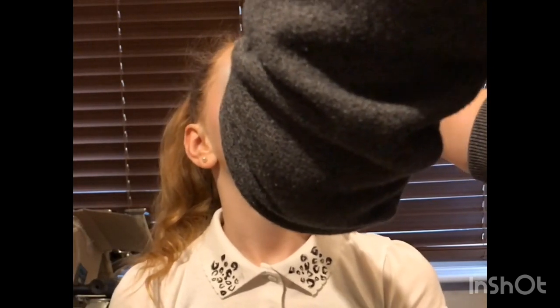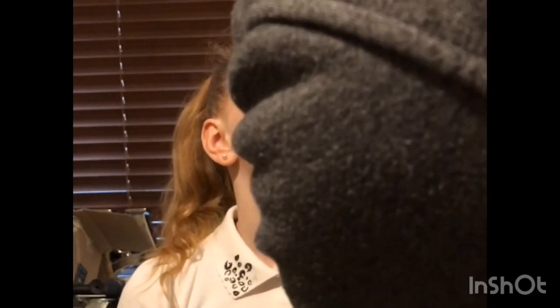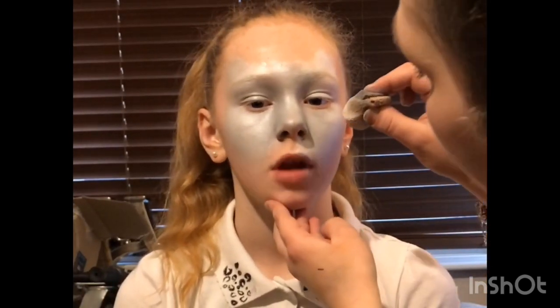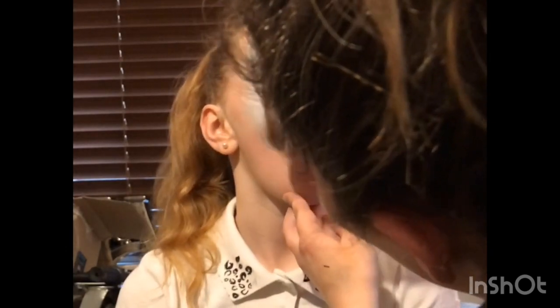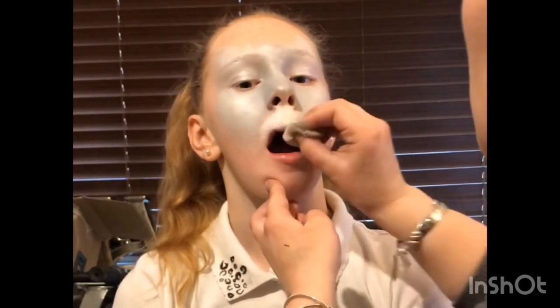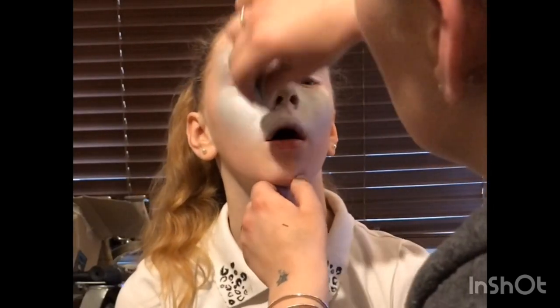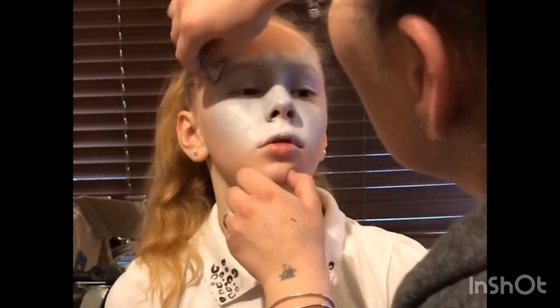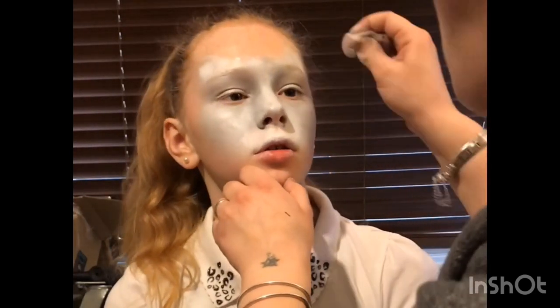Usually when I'm doing a full face animal like this I like to keep it nice, small and tight in the centre of the face, as I think it looks a lot cuter. I would try and stay on the cheeks, usually not going past the mouth area, and the ears I would place on top of the eyebrows. Then I mist the back of my sponge with Diamond FX White and ask the child to open their mouth so I can do the muzzle area without getting paint on the bottom lip. I also dab a bit of white inside the ears.